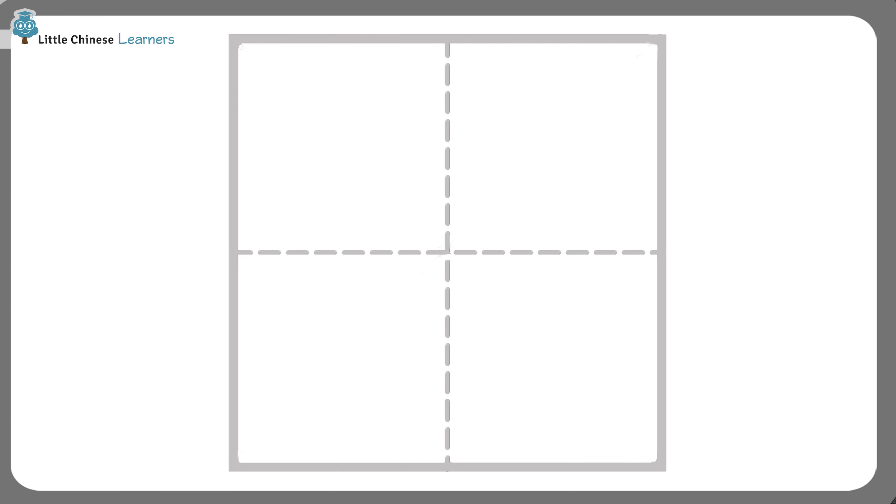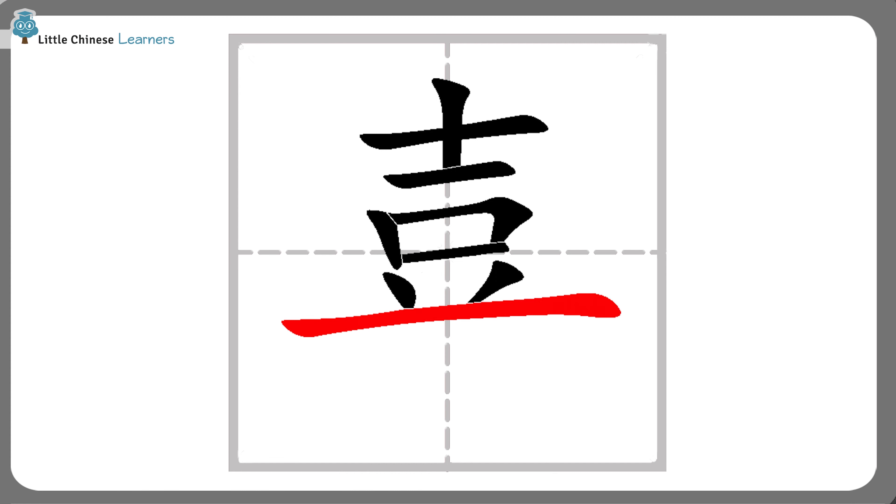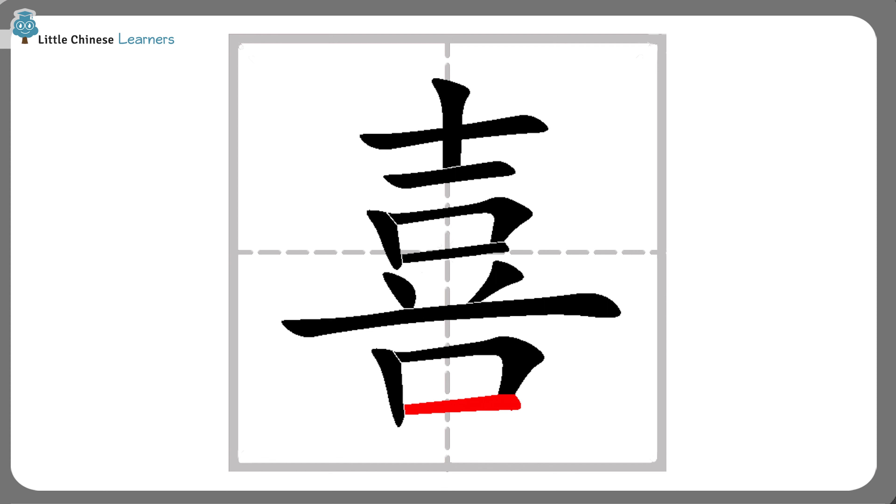To write 喜, we start with three strokes on top: one flat, one vertical, and another slightly shorter flat stroke. We write a mouth 口 underneath that. 口 looks just like a box, so we follow the box writing rule. We then add two small slant strokes, one to the left and one to the right, before we end this part with a flat stroke. Underneath all of that, we have another 口. That's how we write 喜欢的喜.